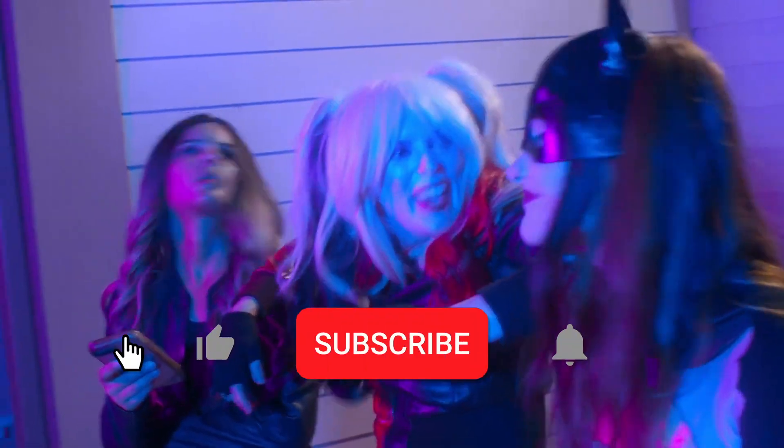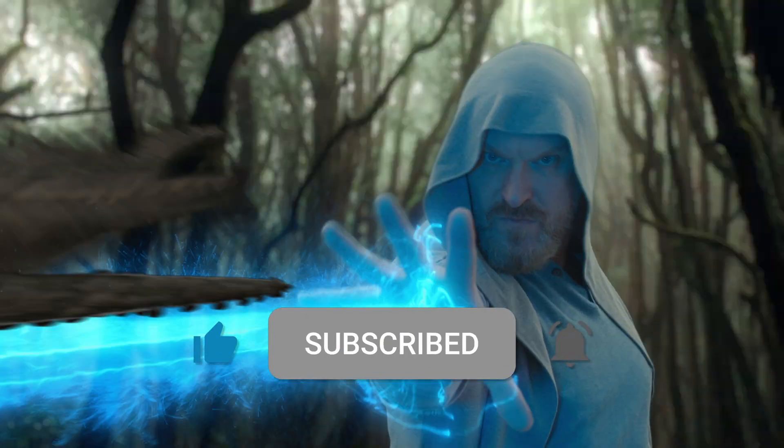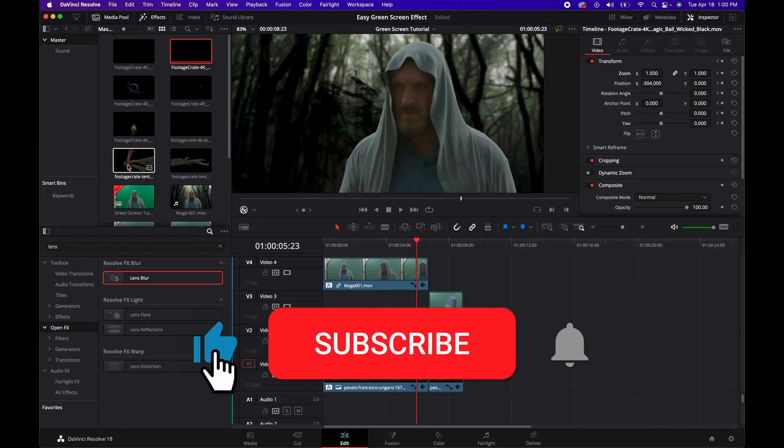Also, don't forget to like and subscribe and hit that bell icon to be notified when new content is uploaded. You guys have a great one, and we'll see you next time.